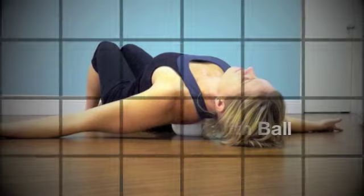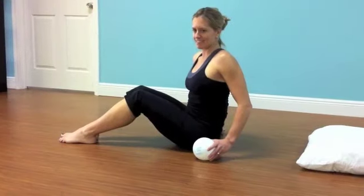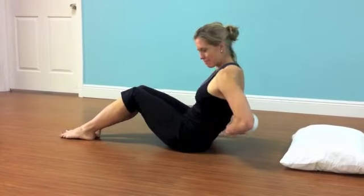My name is Craig Cohen, owner of Integrated Physical Therapy. Today we're going to talk about the chest opening using the myofascial release ball.